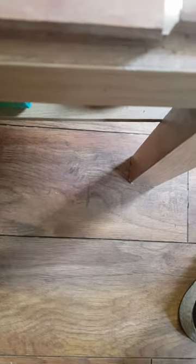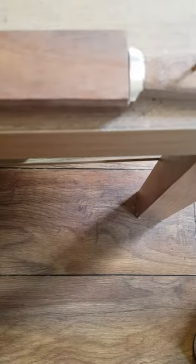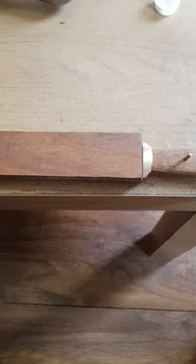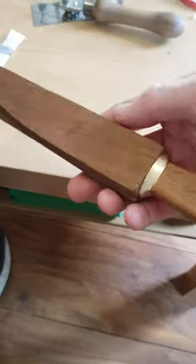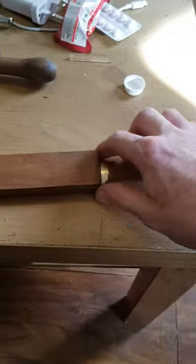Hey everybody, sorry I haven't uploaded — not that anyone's looking at it — but yeah, this is a quarantine dagger that I'm finishing up. It's a super simple, peasant-y kind of dagger. I was bored, basically, but I thought I'd show you anyway. Just finishing — I'm doing the scabbard as we speak, so it's just come off the glue-up.